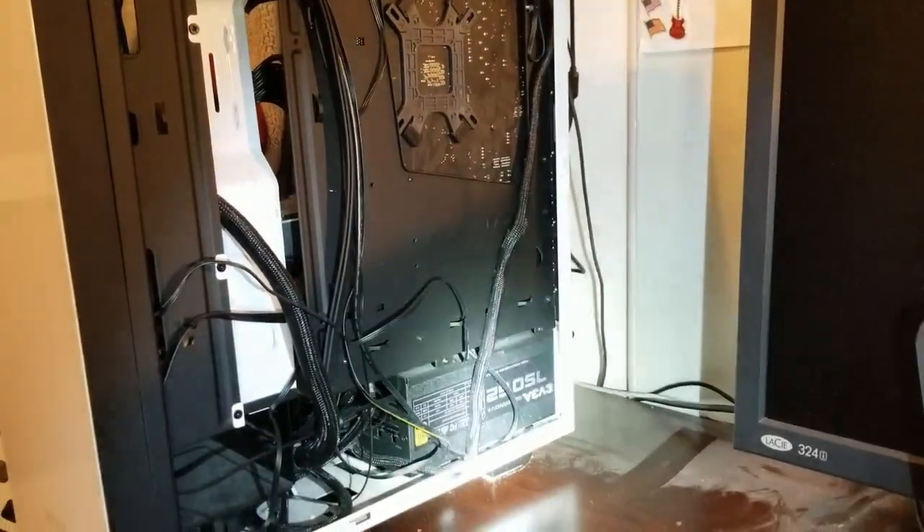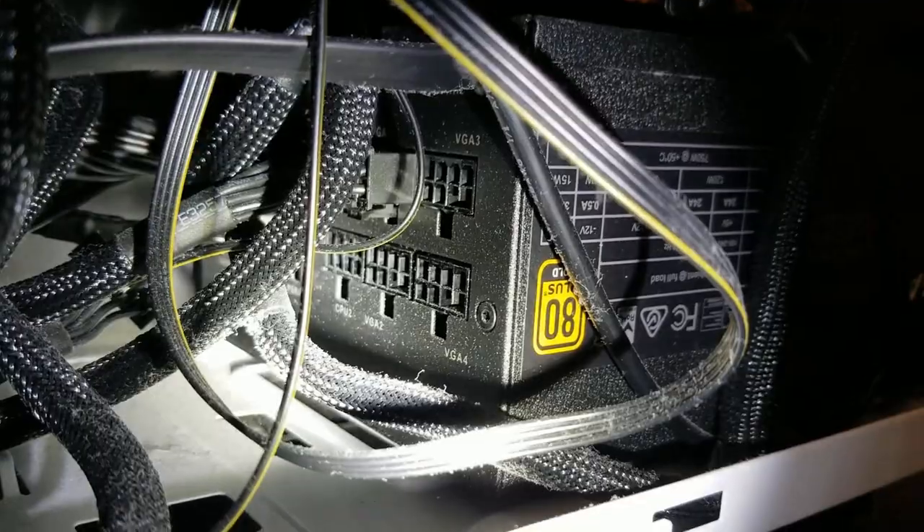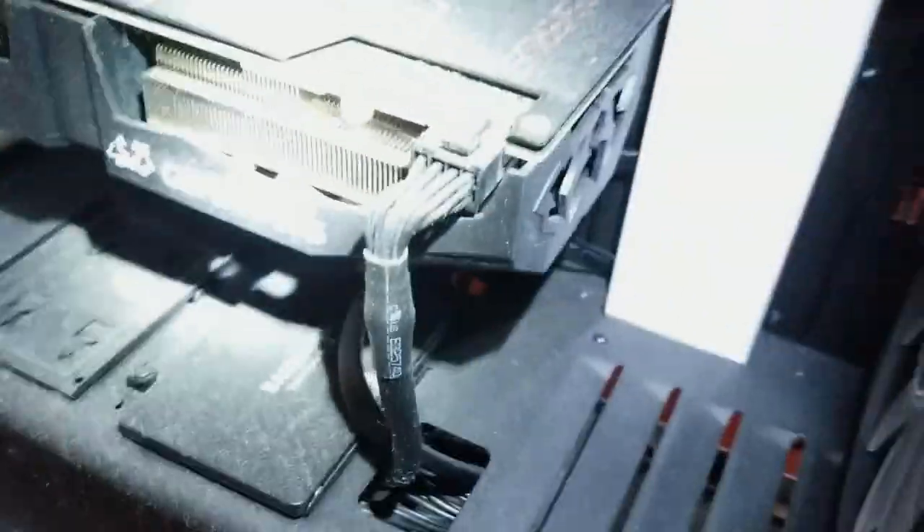Now we can get a better look at the back of this thing — this is where all the components are. Here's the fully modular power supply unit; you can see there's room for another graphics card power connector, another CPU connector. I think my SATA port is back there in the far back. I'm going to have to reach back there off camera and also do a bit of dusting.